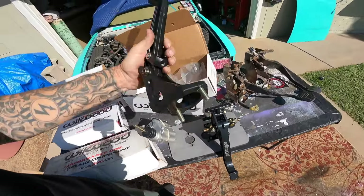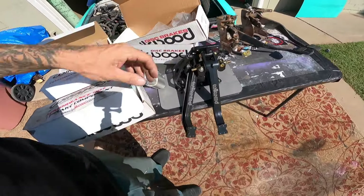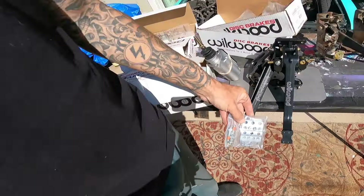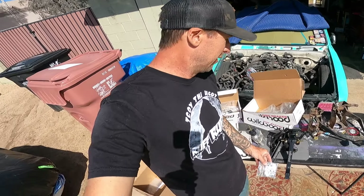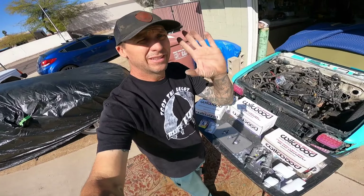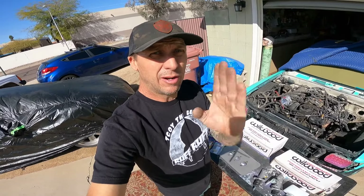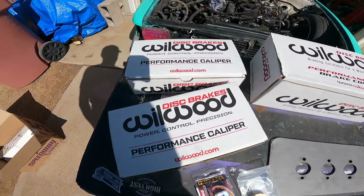These guys thread right into the back of your pedal, bolt right onto the master cylinders. You've got a good-looking brake pad that goes down there — gives it that racy, cool feel. That's why I decided to do it this route. Willwood makes so many options it's almost overwhelming, so if you need help start on their website, reach out to me, and I'll help point you in the right direction.